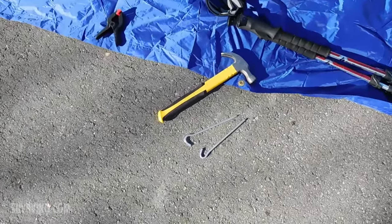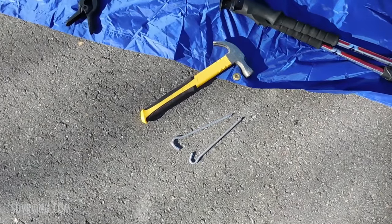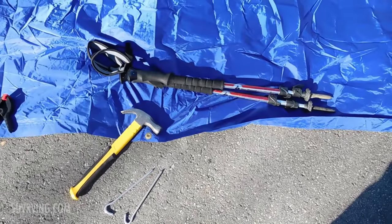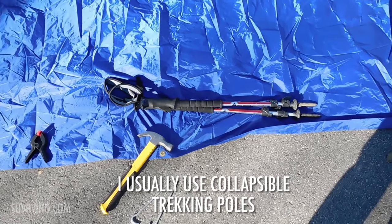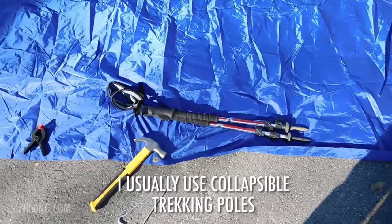You need a hammer, a couple of tent stakes, and then two poles of some sort. You could use ski poles or there are poles specifically made for tarps.